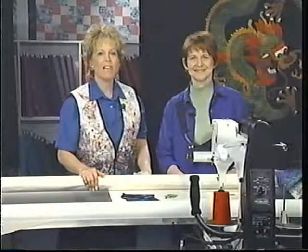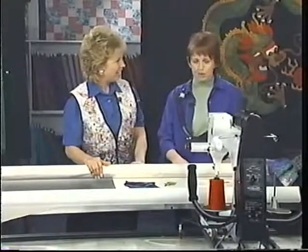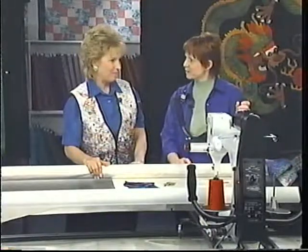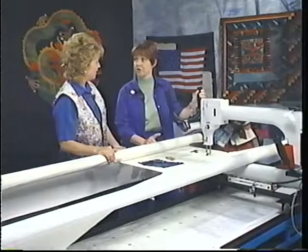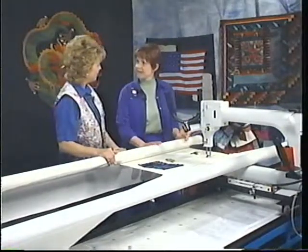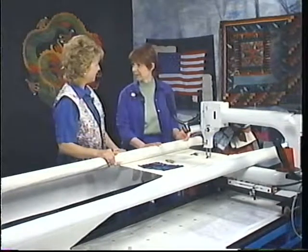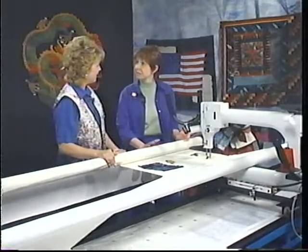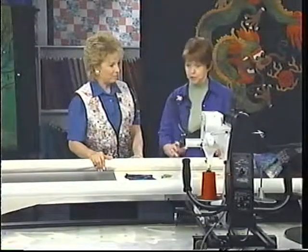Today we also have with us Kathy Franks, a celebrity long-arm teacher. I want you to think of this long-arm machine as an overgrown sewing machine head. Anything you can do with a straight stitch on your domestic machine, you can do with this long arm. Say you've taken a piece of fabric out of your stash and go, 'What was I thinking when I bought that?' Don't worry about it — just put a thread in your machine that complements that fabric and stitch on it.